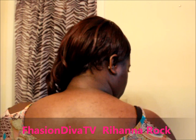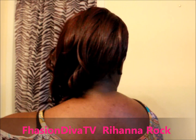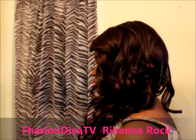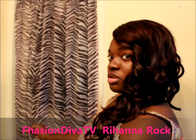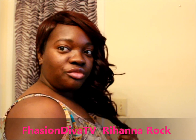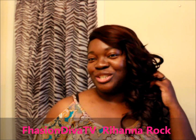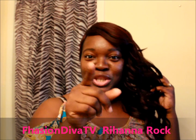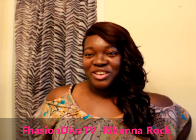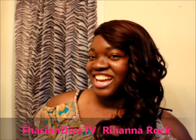Let me do a little 360 for you. It's a beauty. I'll have all the information down below. Remember guys, you're at your best when you're being you — because can't nobody get you except you. This is Fashion Viva TV with my Rihanna Rock in a 99J.